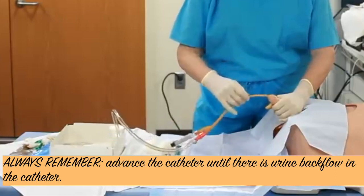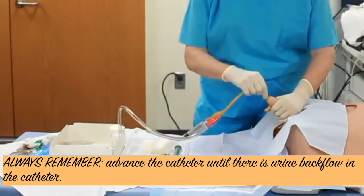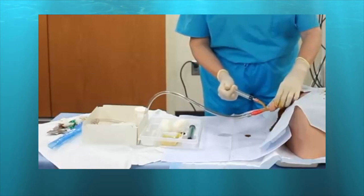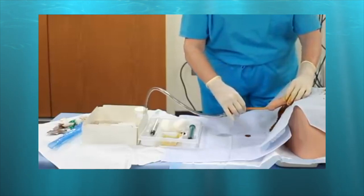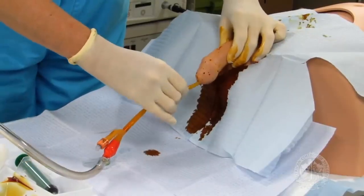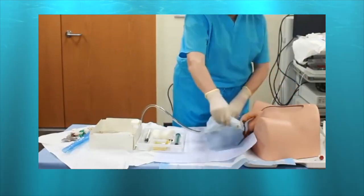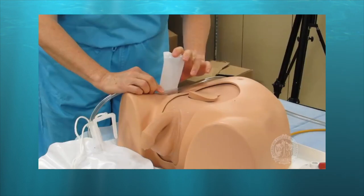Insert the foley catheter until a backflow of urine is seen in the urobag. Once there is backflow, push the 10cc sterile water to inflate the balloon and secure the catheter. We are done. Now it is time to anchor the tube — clean the area and secure the foley catheter tube to the patient's leg.